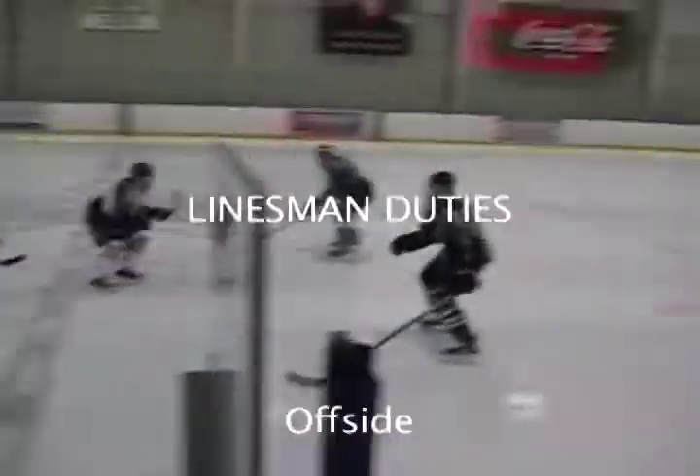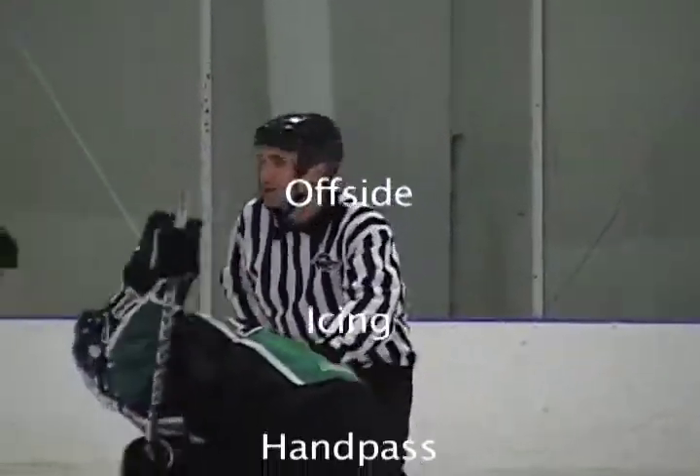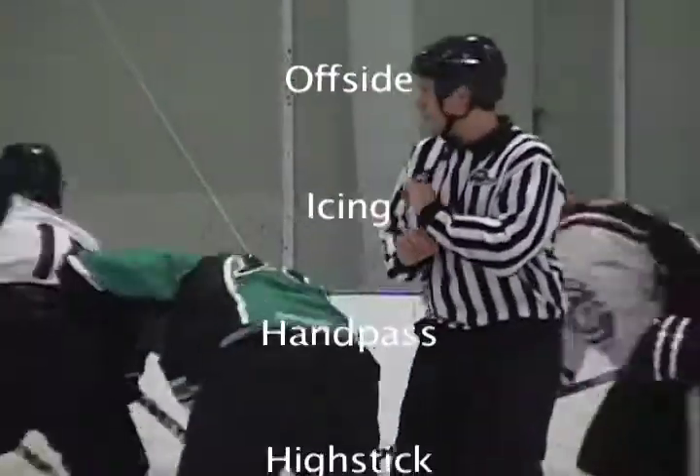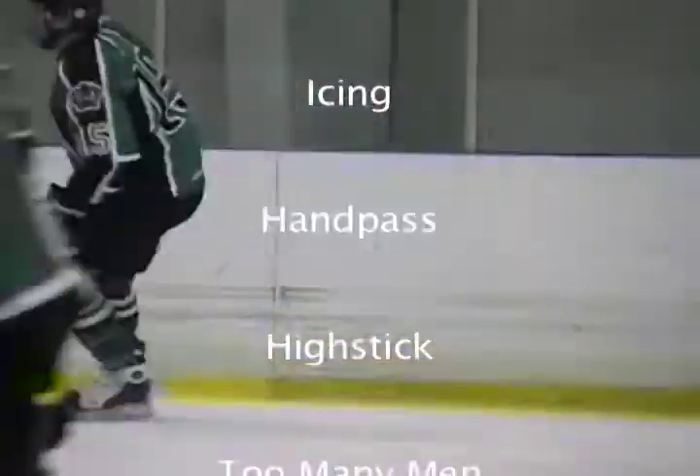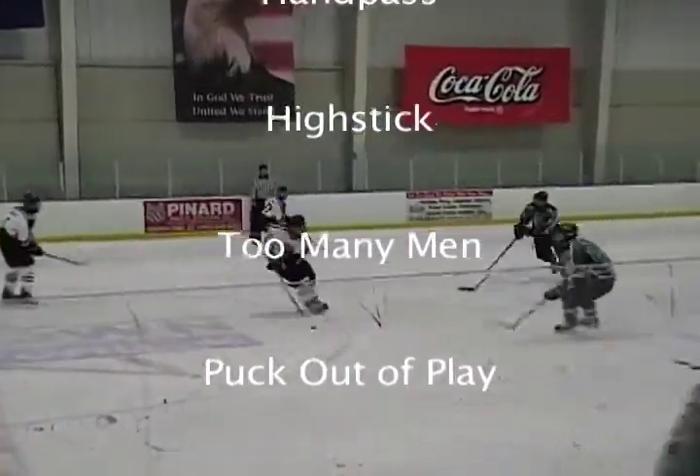Despite these few modifications, the duties of the linesman in this system remain the same: to call offsides, icings, hand passes, high sticks, too many men, and puck out of play.